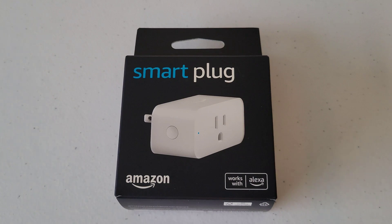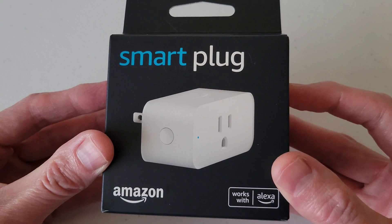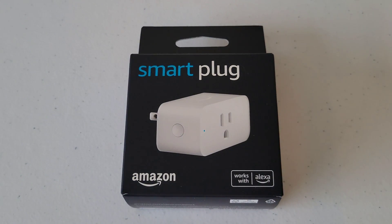Hey guys, welcome to the video today. In today's video, I'm going to show you another way to set up your Amazon Smart Plug if your 2D barcode isn't working. I do have a video where I show the step-by-step process on how to set up the Amazon Smart Plug, and I'll link that video at the end of this one. If you're interested and have time, please check that out.